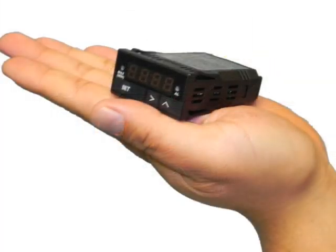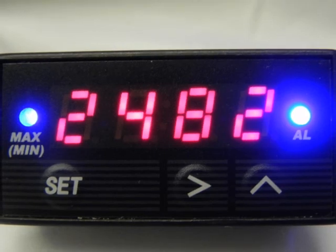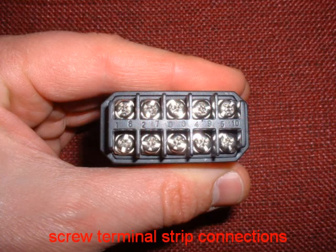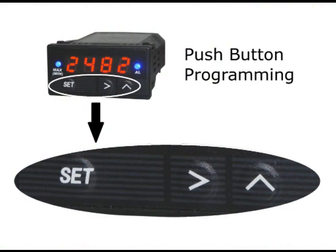This miniature rectangular gauge is an industry-standard 1/32 DIN package. The bright four-digit LCD display is easy to read, even in direct sunlight. The gauge's industrial-grade screw terminal strip allows for quick and easy connection of power and signal wires. Setup and programming of your Superlite gauge is simple, using the three front panel push buttons.